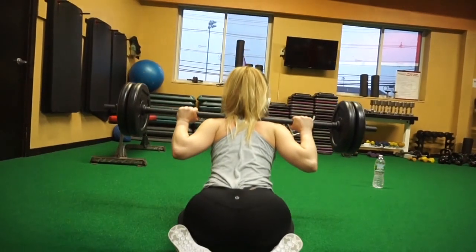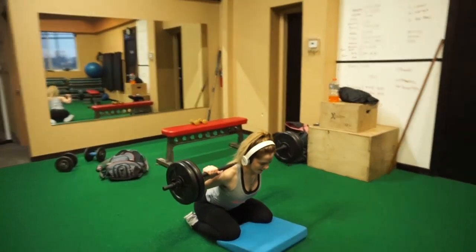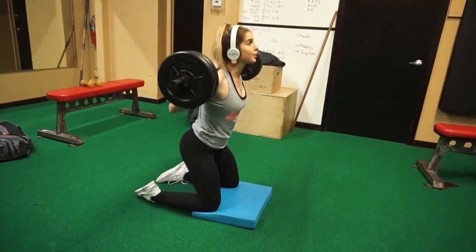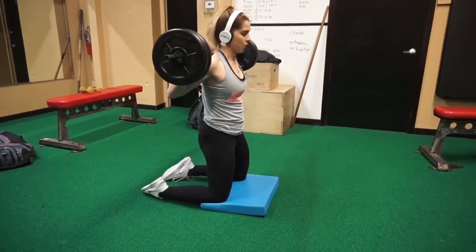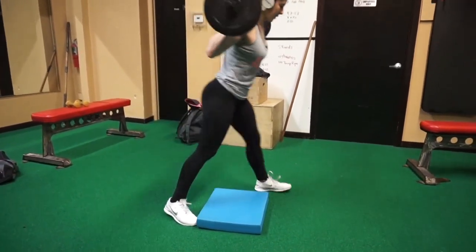Without the assistance of the Smith machine, this exercise gets a little more challenging. Doing it this way you probably won't be able to go as heavy as you want, and you'll definitely need some help if you're going to pack some weight on there, because it's going to be hard to stand up when you're done and lift the weight up over your shoulders.